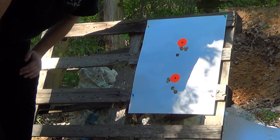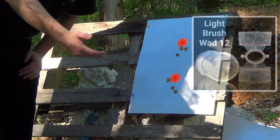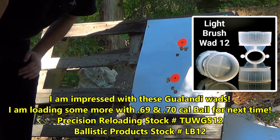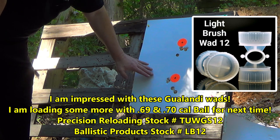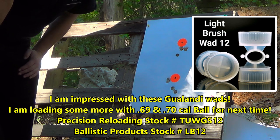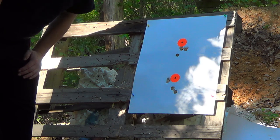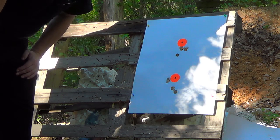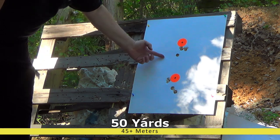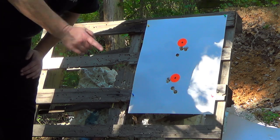Well we all learned something. This is the first time I'd ever fired the TUWGS-12 double-sided wad from Ballistic Products with these round balls. I've seen other folks doing them - I think Mr. John Kirk has used them before - but I'd never tried them. You always start out on the bottom end when you're trying new stuff like this, and I'm sure we could go up with the powder charge. But look at the accuracy out of the rifled choke tube. Hope y'all enjoyed it fellas, we'll see y'all on the next one.